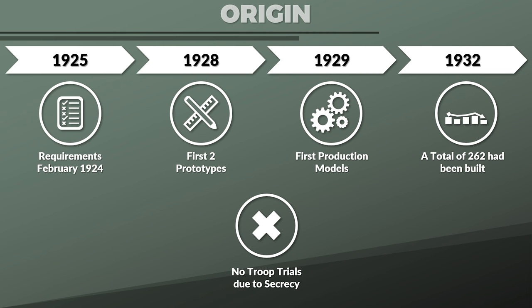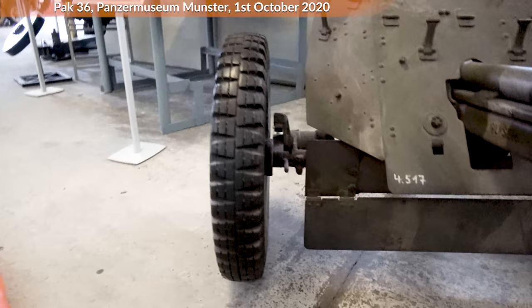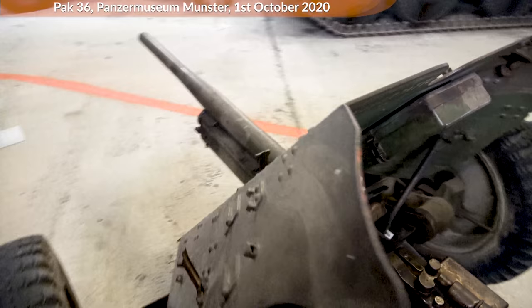At this point the gun had spoked wooden wheels, not rubber tires. Generally, from what I know about German equipment, spoked wheels were used for equipment towed by horse, whereas rubber tires were used for equipment towed by motor vehicles. According to Fleischer, in 1934 the anti-tank arm was reorganized, and as such the guns were converted to rubber tires with suspension.